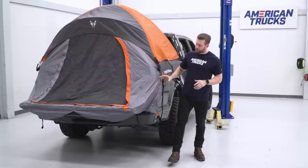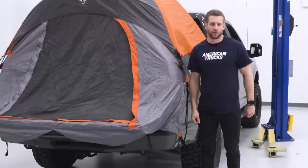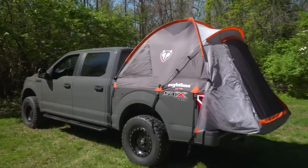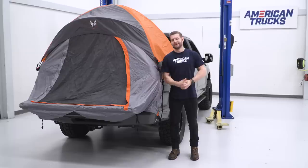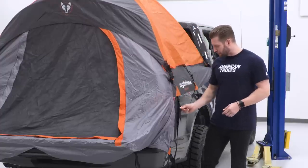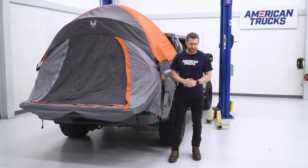The Rightline tent makes full use of the 5.5-foot bed by utilizing the tailgate folded down and comfortably sleeping two adults, according to Rightline. It covers the bed completely, covering the rails on all four sides, essentially making this thing as waterproof as it gets with the included rain shield in place. The poly straps on all sides ensure it's not gonna blow away on those especially gusty nights.